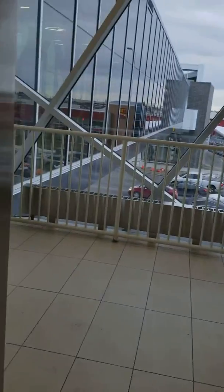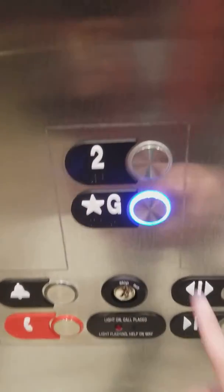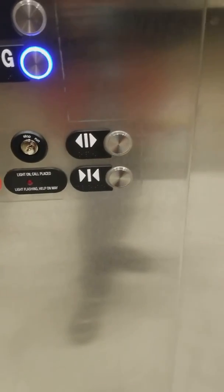What is up you guys, it is technically today. We're making a quick elevator video here — it's a brand new Otis. I have no clue what type this is, but it's a really nice elevator as you guys can see. It's high-speed traction, it's a two-floor.